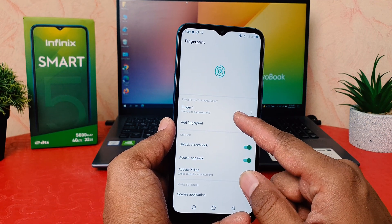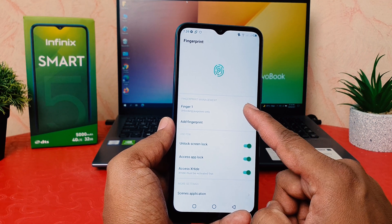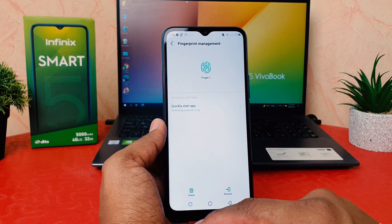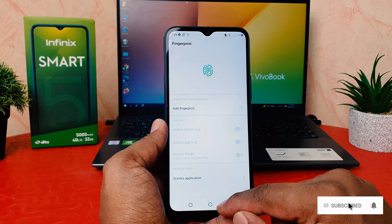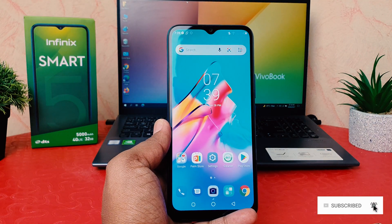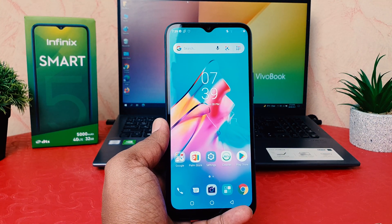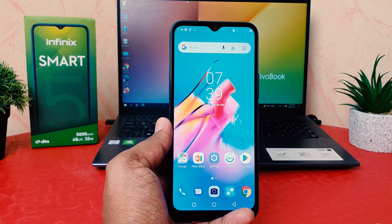If you decide to remove a fingerprint, all your registered fingerprints will appear. You can see the one I previously added. If you decide to remove it, you can select it and easily delete that fingerprint. This is how you can easily add or remove fingerprints in your Infinix Smart 5. That's it for now — thanks for watching, see you in the next one, peace!